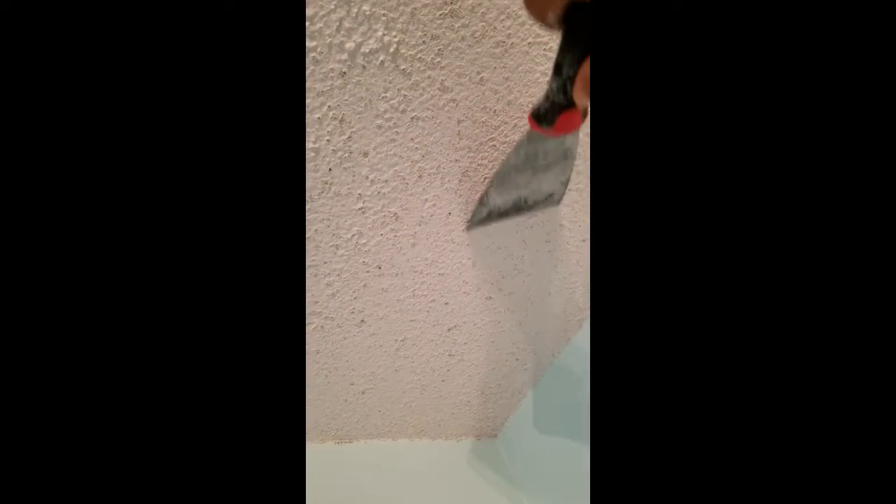Initially I was planning on coming in here and scraping down the ceiling, sanding it down to prime it and getting it as flat as possible. But then I started using my little spatula and I'm just scraping minimally — kind of just knocking it down a little bit to keep it with a little texture. I'm going to leave it like this. Once I finish scraping it down to this kind of texture, it still has a little bit of a raised texture but not as much as before. You can see the difference. Once I finish doing that I'm going to prime it and then paint.